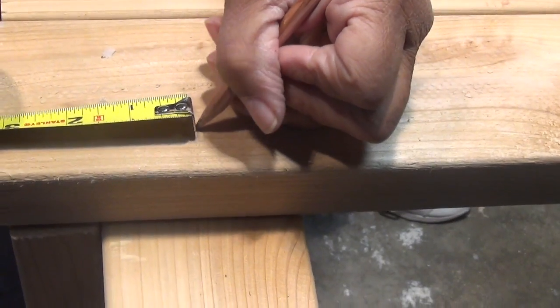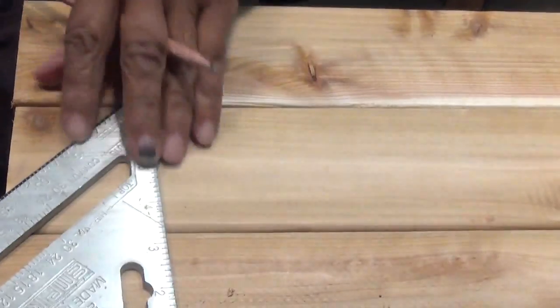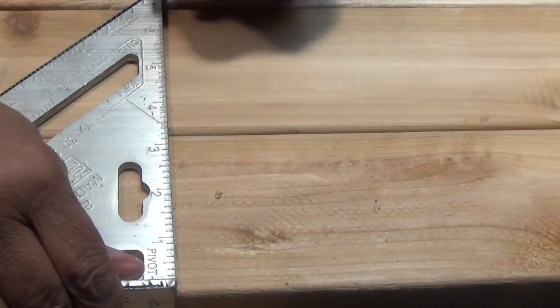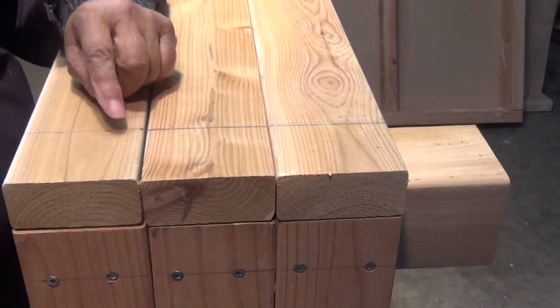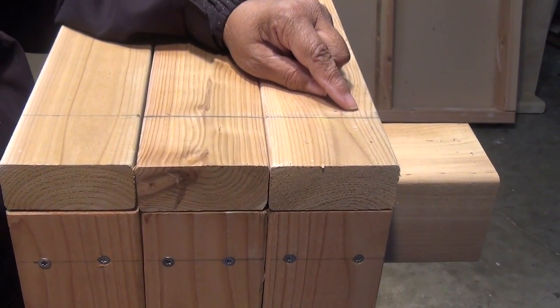This time we're gonna come in 3 and a quarter inches, and then I'm just gonna take the speed square and stripe my line. Remember that the reference line is only there so we'll know where to put our fasteners — 2 per board, just like the short pieces.